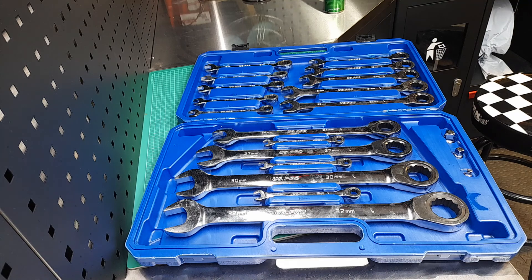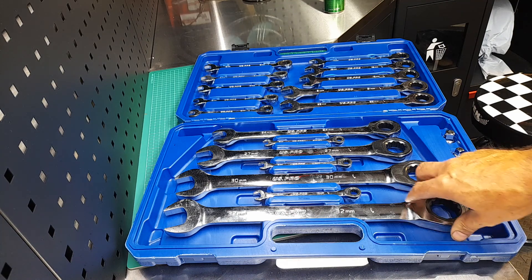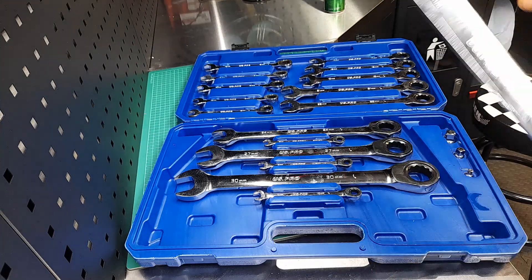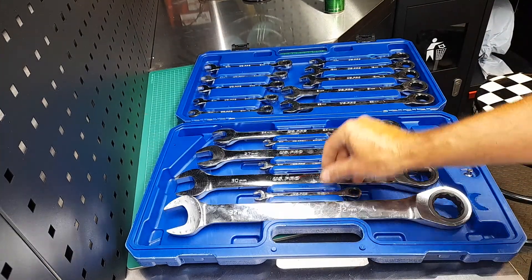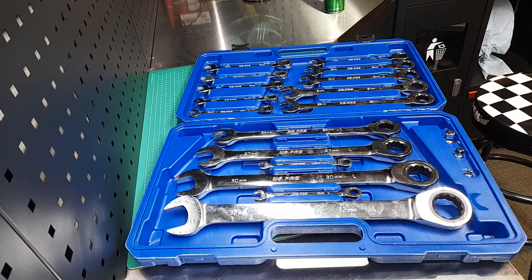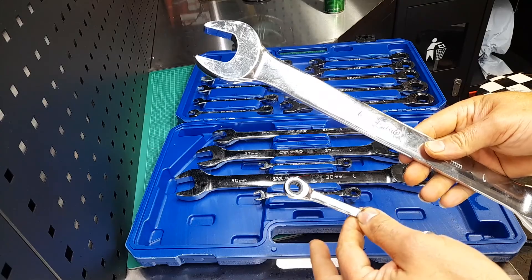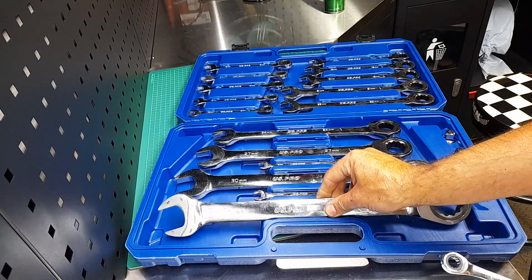You get a full set of ratchet spanners from 8 to 32mm — from this size right up to this — quite a good range of spanners.